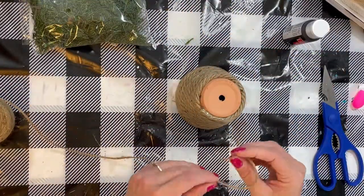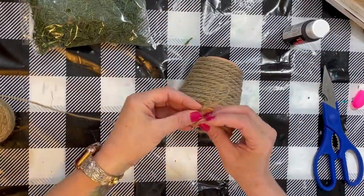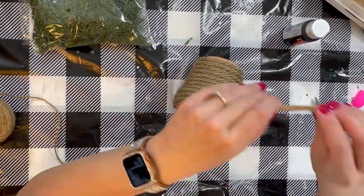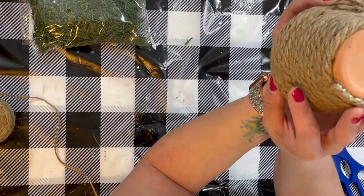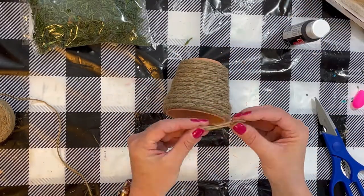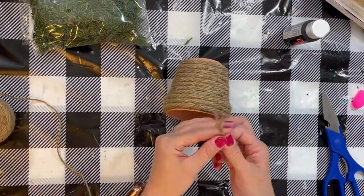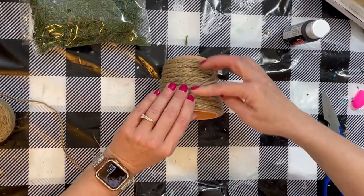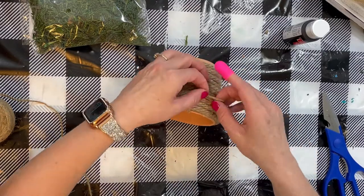You're going to see that I did not cover the top because we're actually going to cover that with moss. Now we're going to take some smaller twine and we're actually going to create a doorway into the beehive. I just took some little twine, cut it, and we're going to glue it in an arch, and then we're actually going to paint the inside of that black so it looks like a hole.